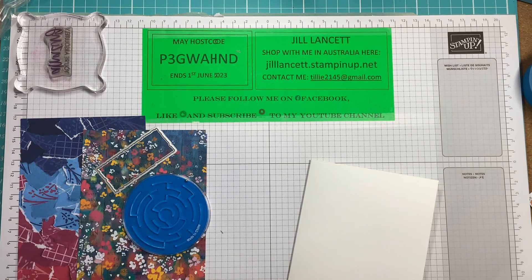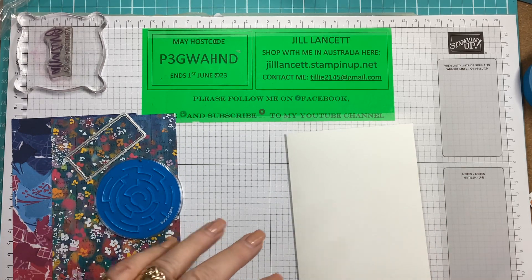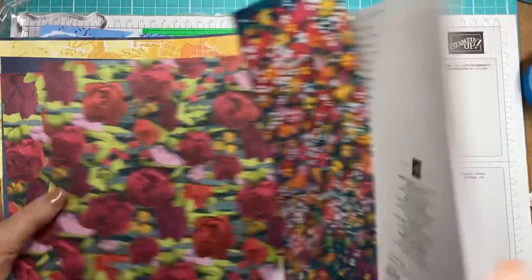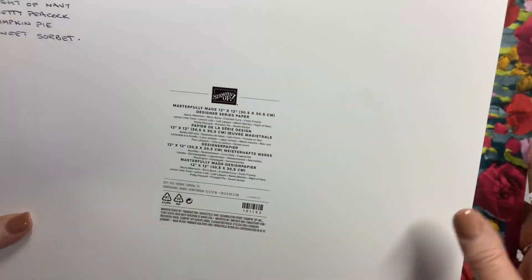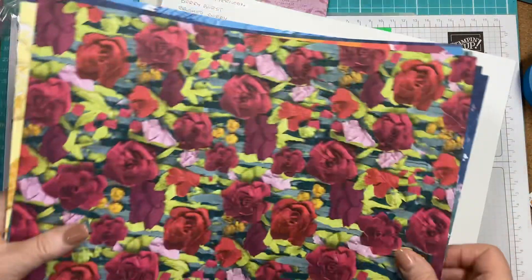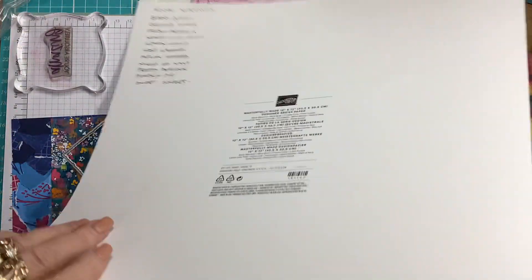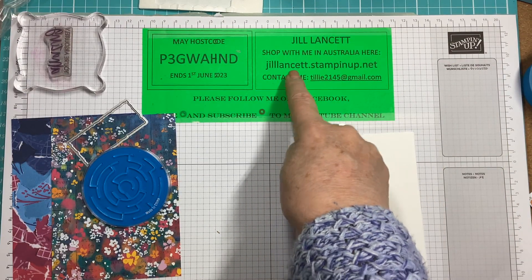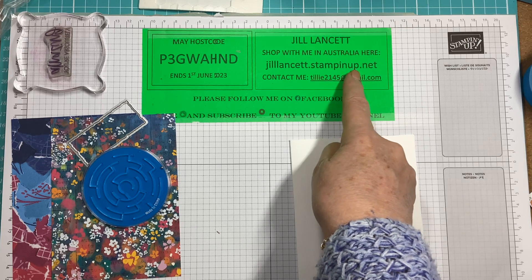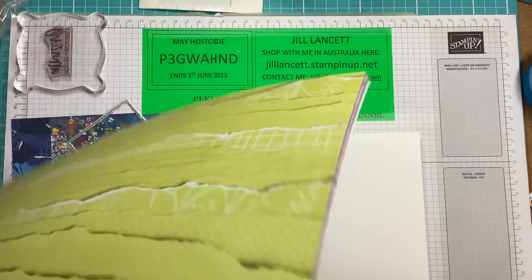I'm going to use some of the beautiful new papers — it's called Masterfully Made. Beautiful, beautiful papers. They're in the new catalogue. You can see the catalogue in my online store — save a tree and look at it there: jilllancet.stampinup.net. If you scroll down to the bottom of that first page you will see. But look at the beautiful colours — this is the back side of them.